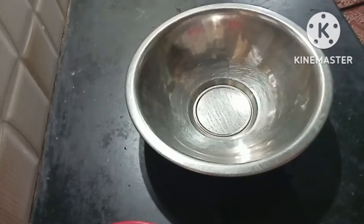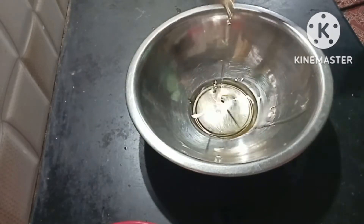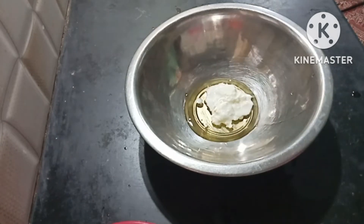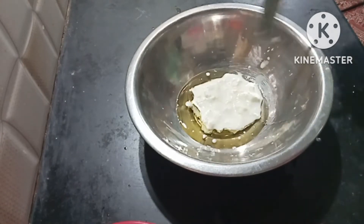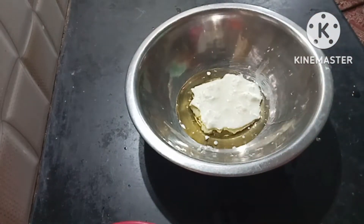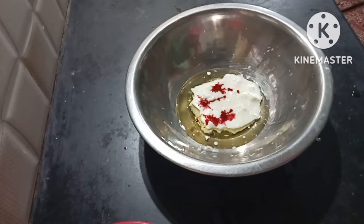I will add 1 bowl with 1 tbsp oil and 3 tbsp of the required ingredient. I will add 2 strawberry color in the batter.